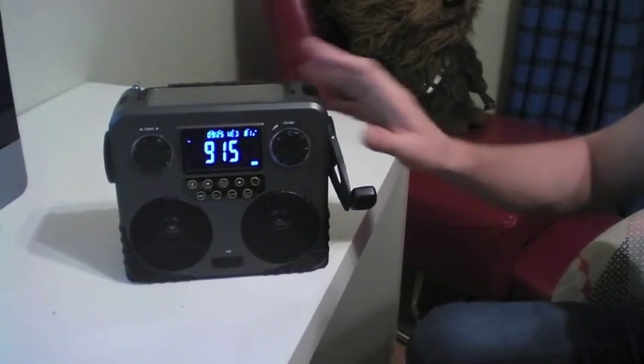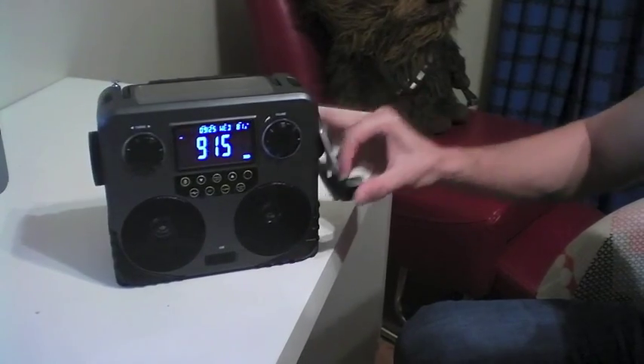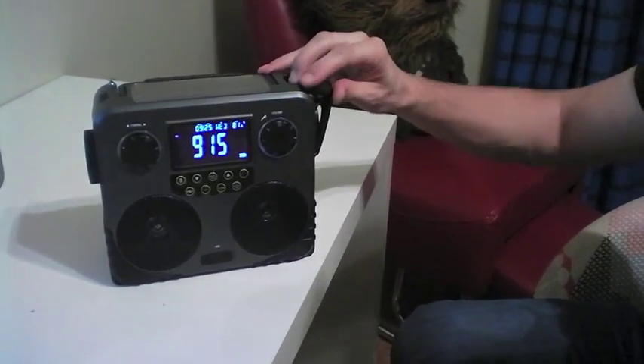This is the emergency SOS radio. It has a lot of function packed into one device.